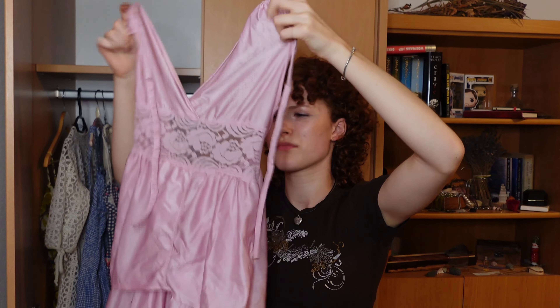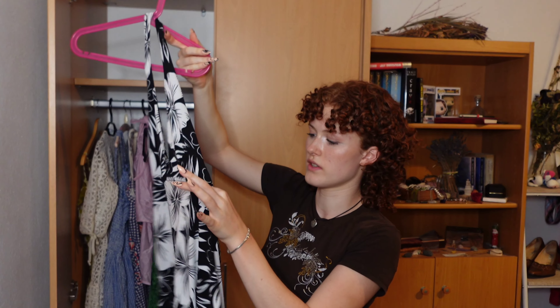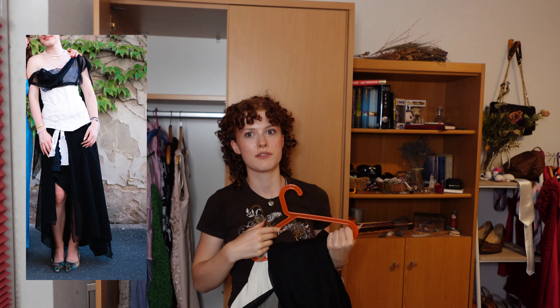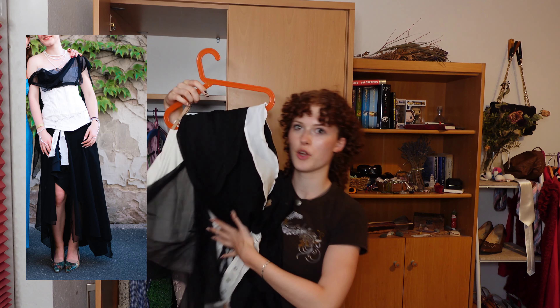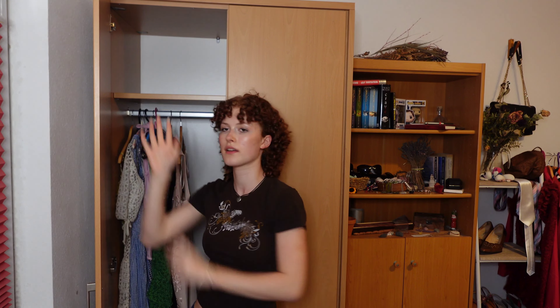Two summer dresses — this one and this one. I don't know how to properly hang this either so I'm just going to throw that over the top of the hanger. This was my prom slash graduation dress. I made it completely on my own. Onboarding the rest of my dresses here.